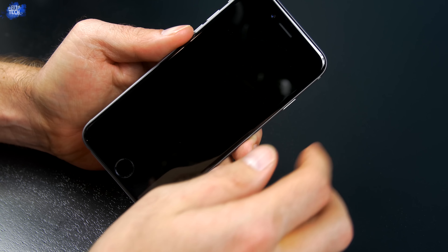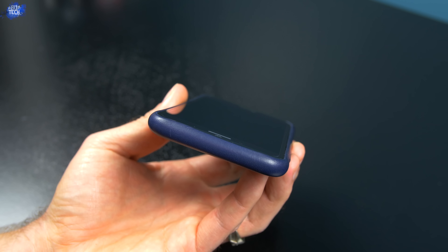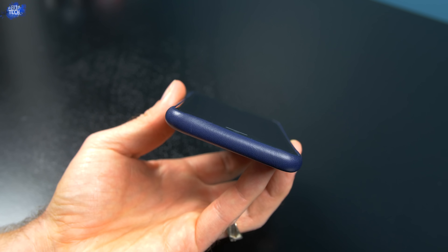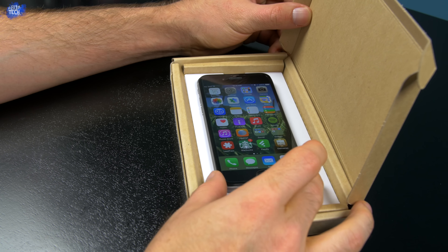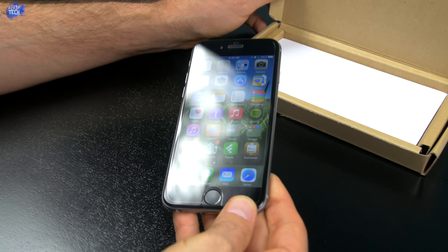The iLOOM tempered glass screen protector is fully compatible with Apple leather and silicone cases. However, you're not going to get the same lay-flat-on-the-table protection you'd get without using the screen protector, because of the 0.4 millimeters of thickness added to the front of your phone — just something to keep in mind. The case itself does not peel up the screen protector, so it is fully compatible.